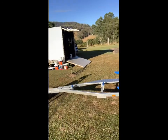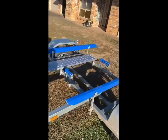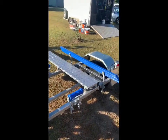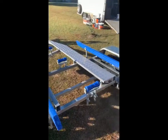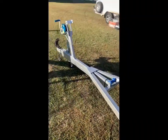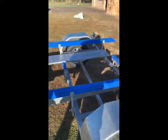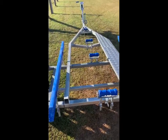Hi everybody, John from A1 Coding. Today we're going to be painting a boat trailer. We'll go through washing it down, cleaning all the steel, and painting two coats of two-pack. There'll be some time lapses in the video. The trailer has all new rollers and guards, so we're going to paint the steel frame and the guards, strip it all down and get started.